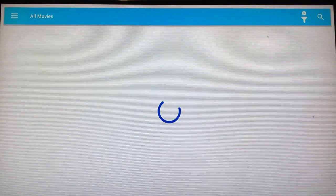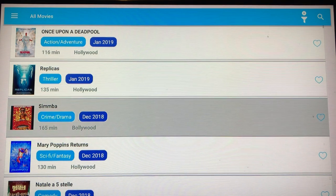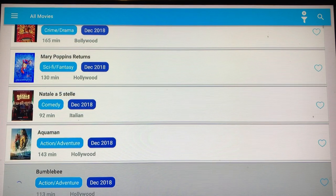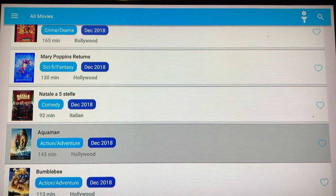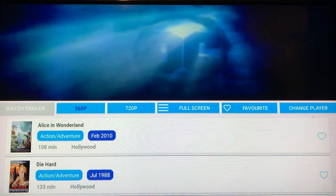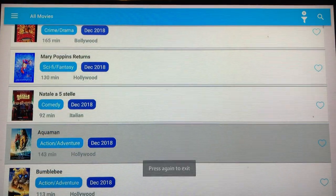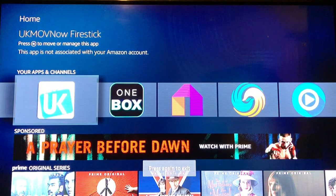UK is pretty quick and easy. If the movie is out on the internet, it's in this app. Let's say we want to watch Aquaman — click it and it starts, just that simple. It's too small so go over to Full Screen and there we go.